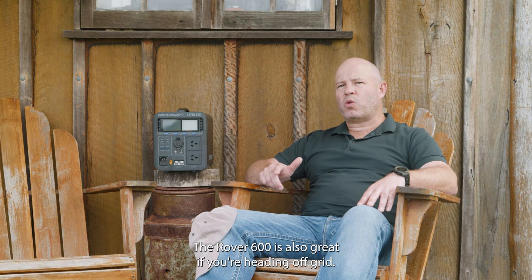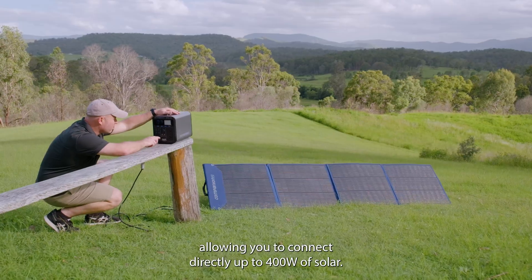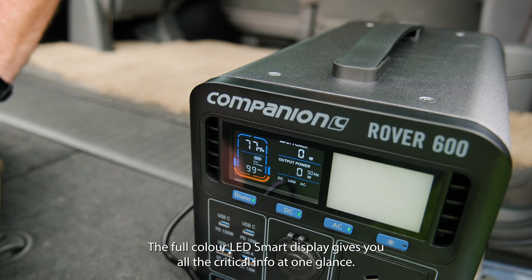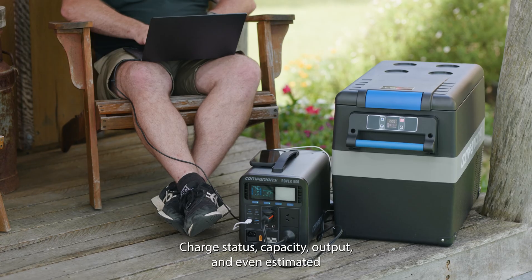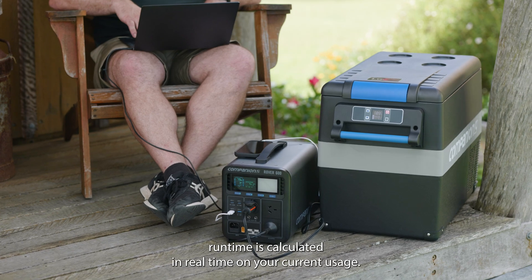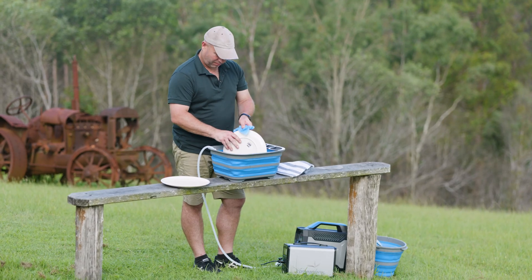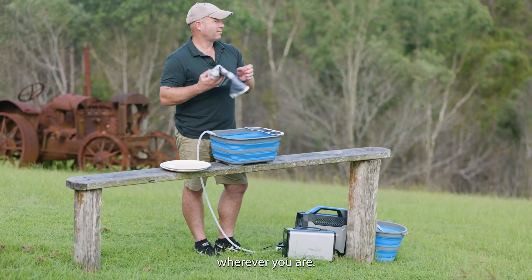The Rover 600 is also great if you're heading off-grid. It comes equipped with a built-in MPPT controller, allowing you to connect directly up to 400 watts of solar. The full-colour LED smart display gives you all the critical info at a glance — charge status, capacity, output and even estimated run time calculated in real time based on your current usage. It's all about keeping you informed so you can make the most of your power wherever you are.